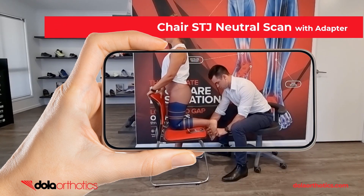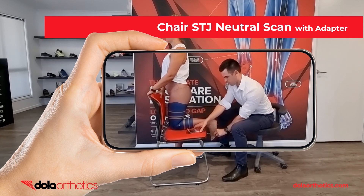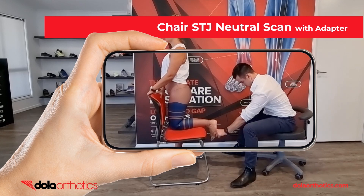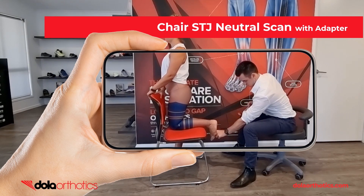Here is a demonstration of the iPhone with Dollar iScan adapter being used to scan the foot using a chair for patient positioning in challenging environments including home visits, consulting rooms and mobile clinics. The clinician is able to hold the foot in subtalar joint neutral just like completing a traditional prone plaster cast while completing the scan. The adapter provides easier visualization of the screen during the scanning process.